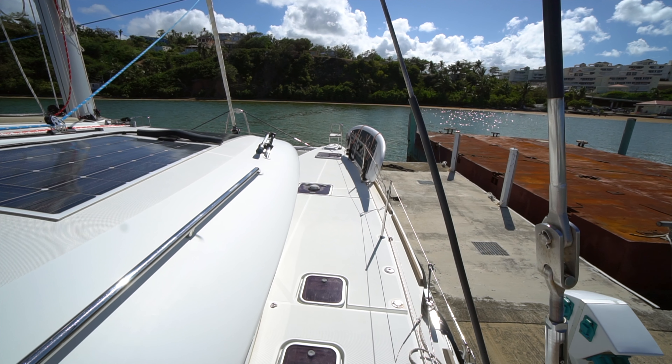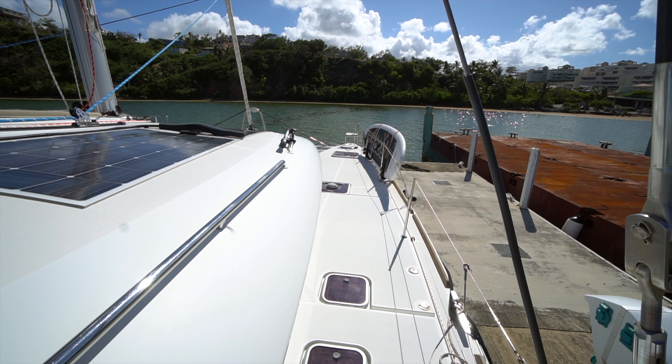Hi, this is Wiley Sharp with Denison Yachting, and today I want to take you on board this 2012 Lagoon 450. We're on board her in Puerto Rico, but she's making her way up to New England and will be available for viewings up there. I'm going to put the full description and spec sheet down below, so if you have any questions don't hesitate to shoot me an email or leave a comment. We're going to make our way around the starboard weather deck first.